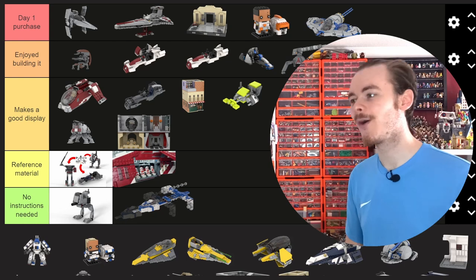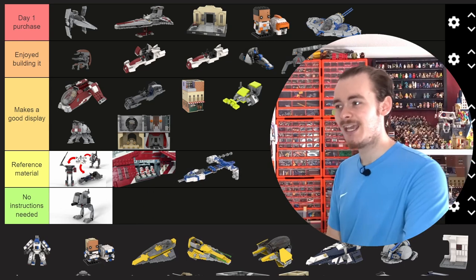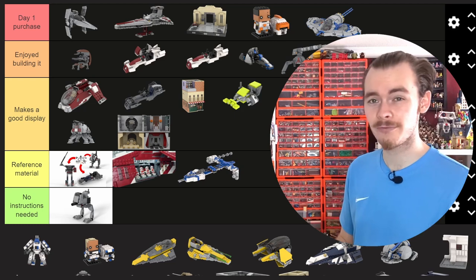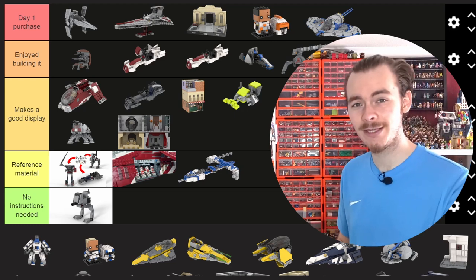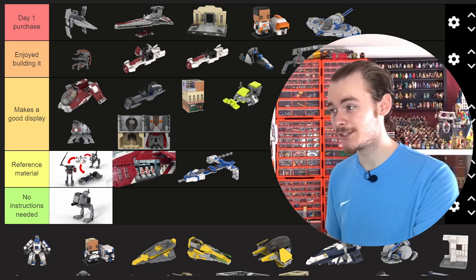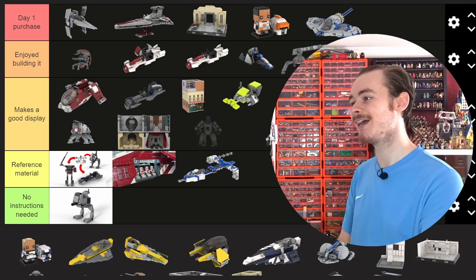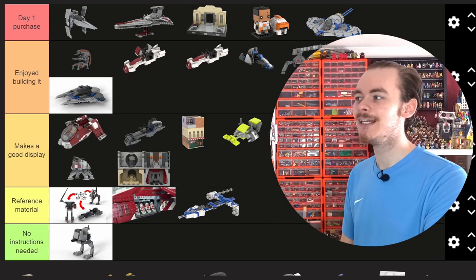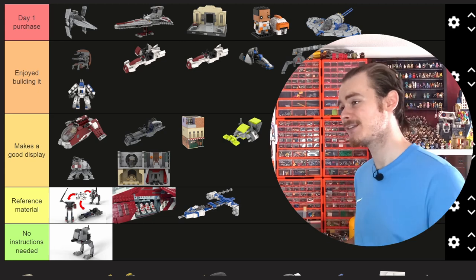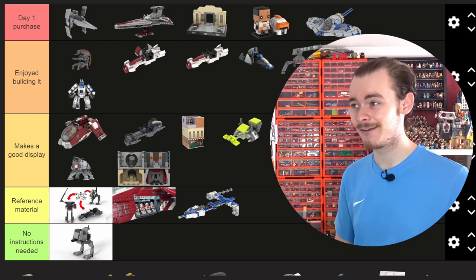The Rex Y-Wing — I ended up uploading this for free because it's good reference material. The big issue for me is those engines: they're so thin and fragile, and I just ran out of pieces from the five sets I was using. There was really nothing to bulk up the engines with without using my own pieces. This Rex Y-Wing mech I really enjoyed building, but it's an odd set because the mechs aren't the most popular — some of my least popular videos are the mech sets.